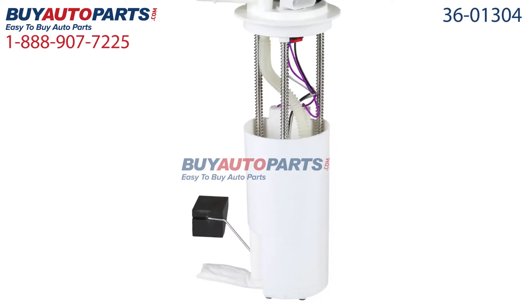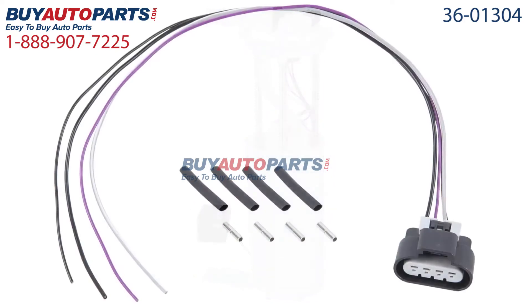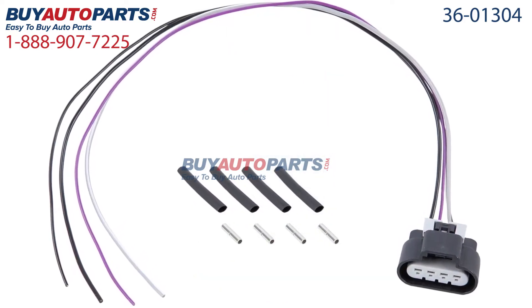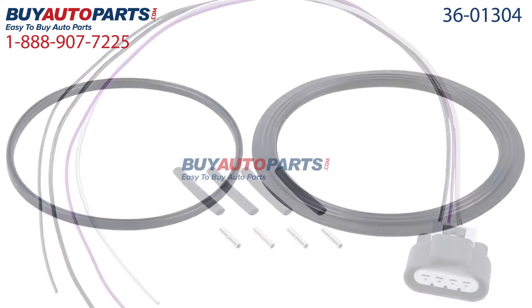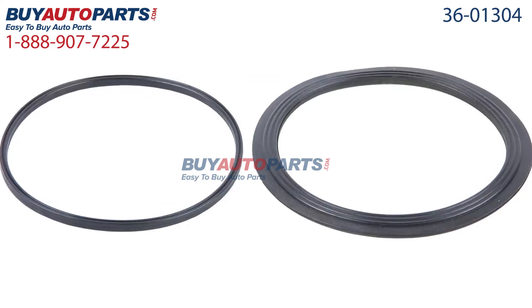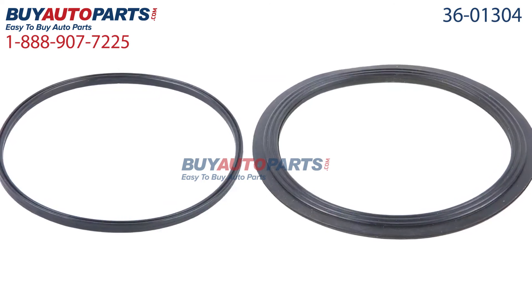Click to place your order with confidence now and you'll find out why so many dealers, shops and do-it-yourselfers all over the country and world have found us to be the reliable parts supplier of choice for years. If you have any questions, please give us a call and we'll be more than happy to help you.